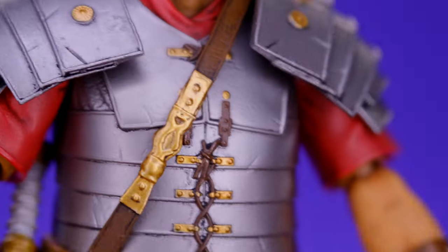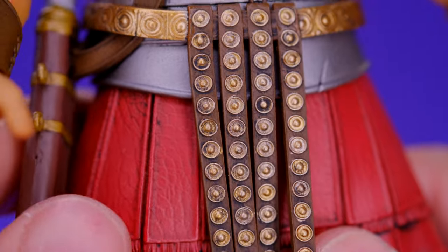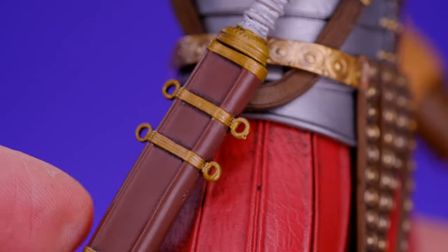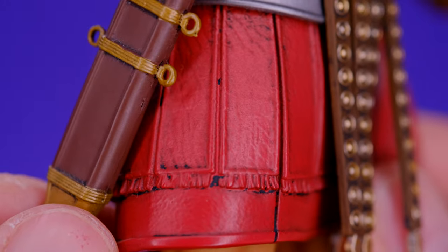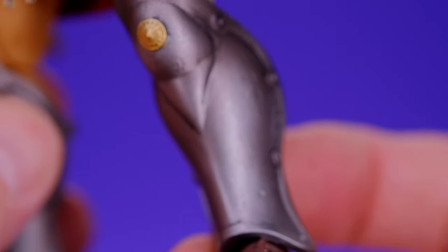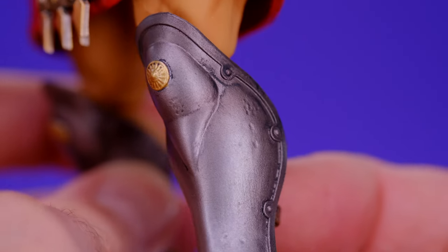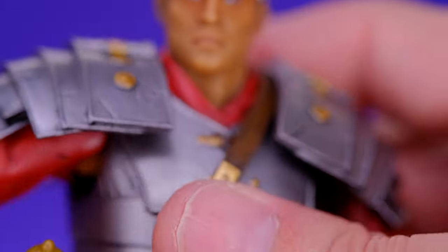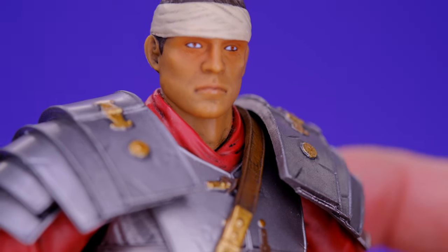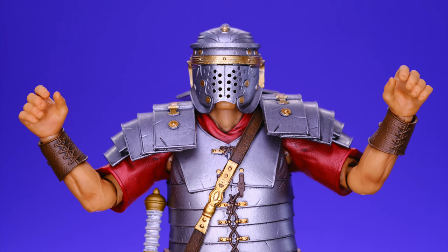The belt area is really impressive, and whatever these tassels are, they look good. He does have a sword sheath on the side with a sword that fits in there nicely. There's some paint detail on the skirt area, and he does have shin guards with nice detail — very clean and really well sculpted. The paint is really the most impressive thing to me, how clean it all is, and the sculpting work is beautiful. For accessories he comes with three different sets of hands: gripping hands, fists, and open hands.